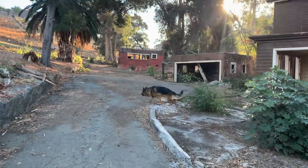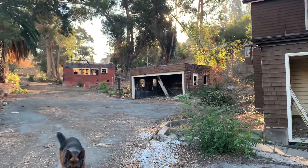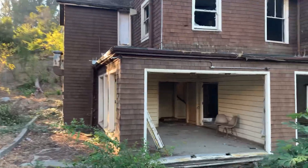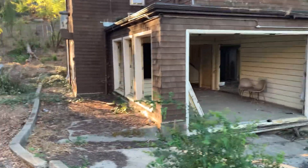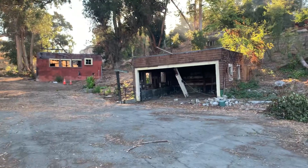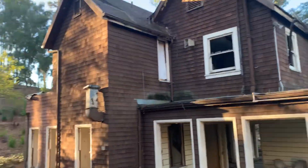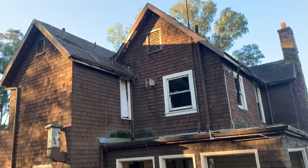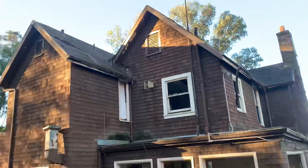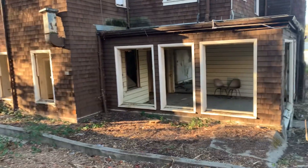Looks like there was a fire back here at one time. All the windows are busted out. Look at those old speakers — 1950s, I would imagine. I'm not going to go into that house; it looks like it's about ready to fall down.